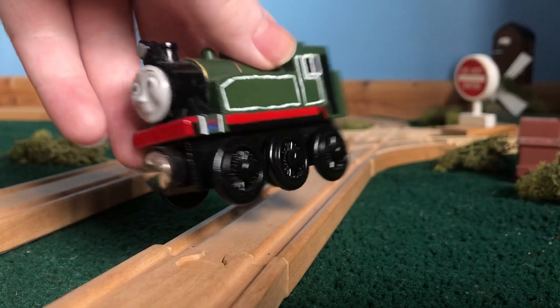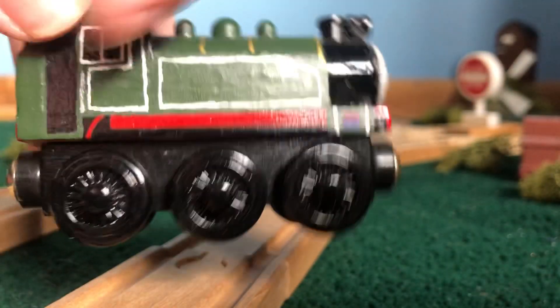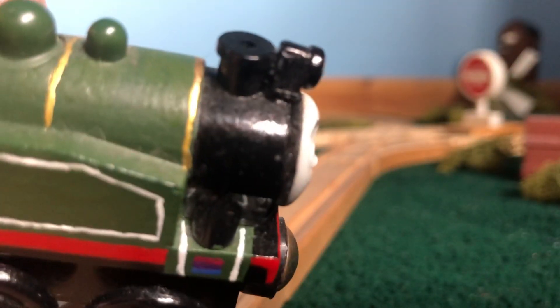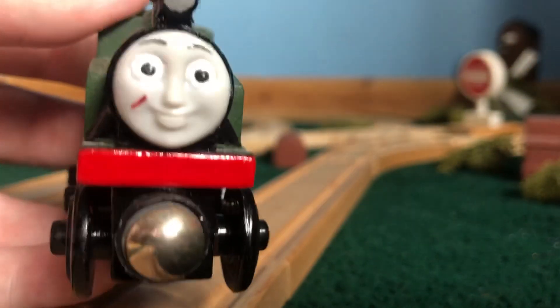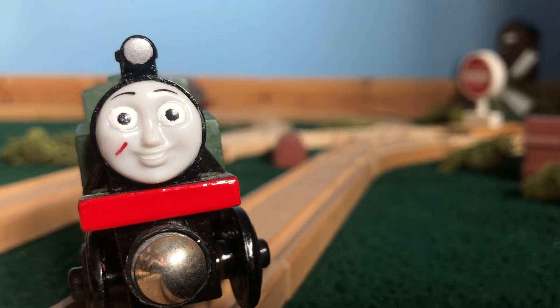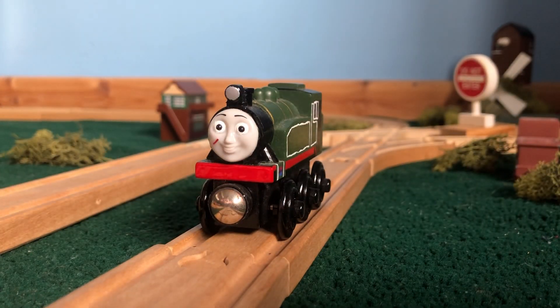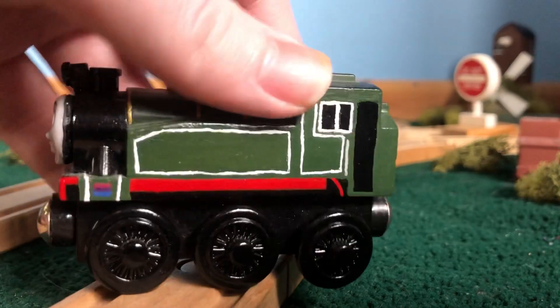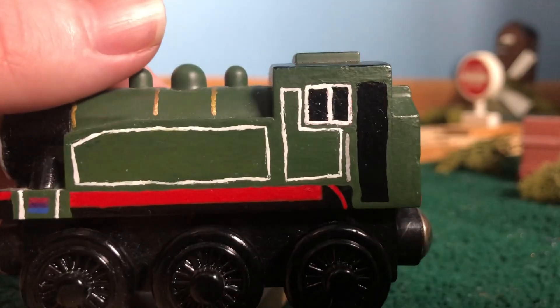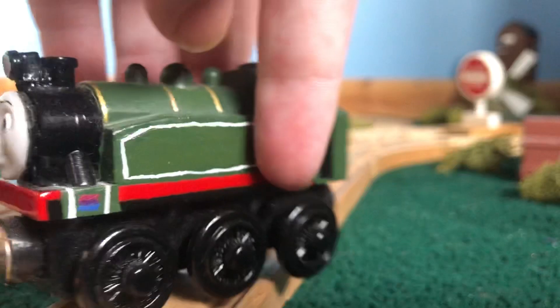The model is pretty basic — it's essentially a learning-curve Rosie painted green with black wheels and stuff. The lamp came from a Victor, and the face is a Wood Rosie face with the freckles removed and a little line added to represent a scar, because part of her personality is that she's very reckless and gets into some scrapes every now and then. You can tell this is an old model because the lining also isn't really as good as most of my newer models, but I can't be bothered to change it.